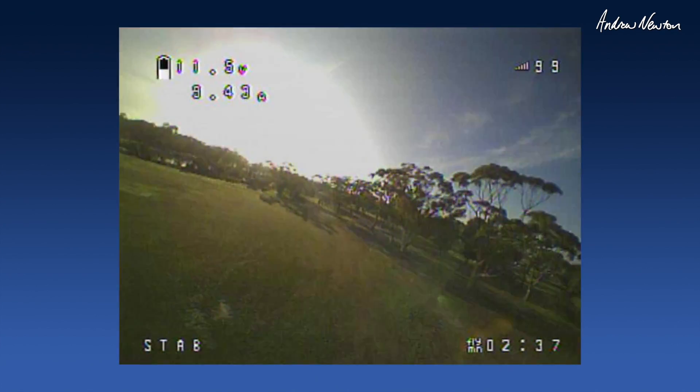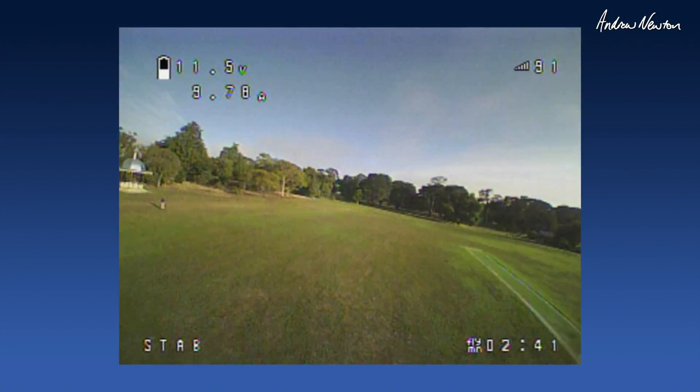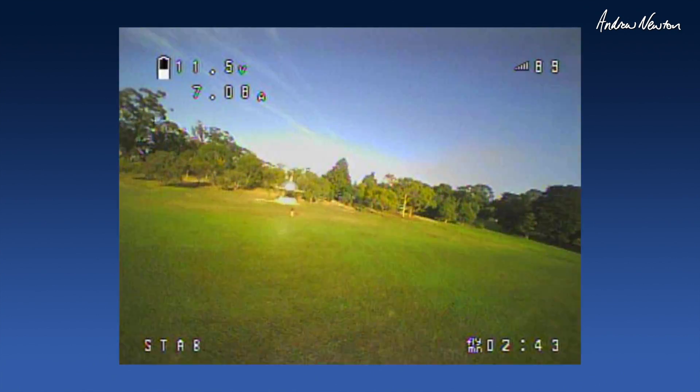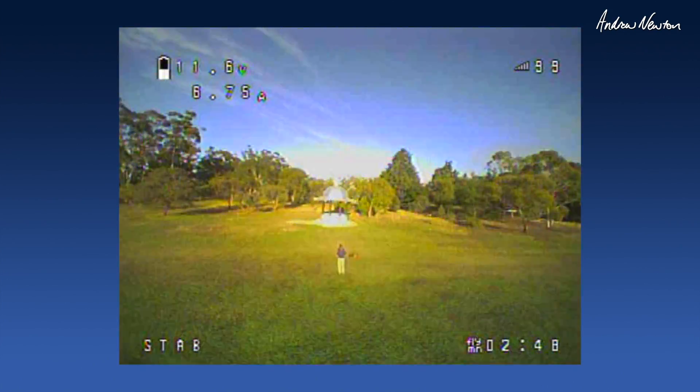It's getting a few little wobbles, so maybe it could do with some PID tuning. That bandstand is starting to look rather tempting.